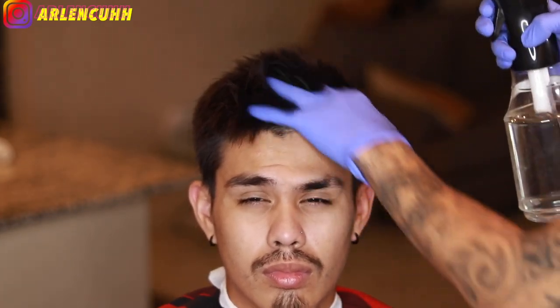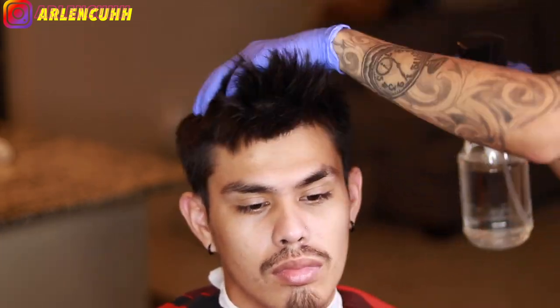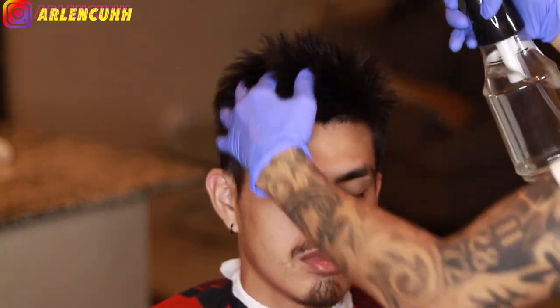What is going on you guys, I am back with another video. So what I'm doing right now, I'm just wetting my brother's hair. This is my brother. We kind of look alike, right? So I am wetting his hair.